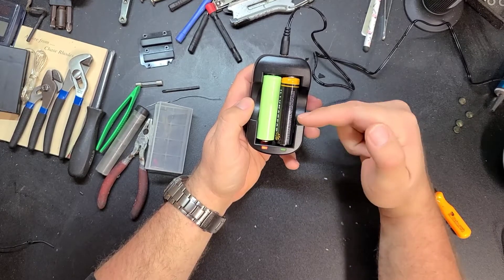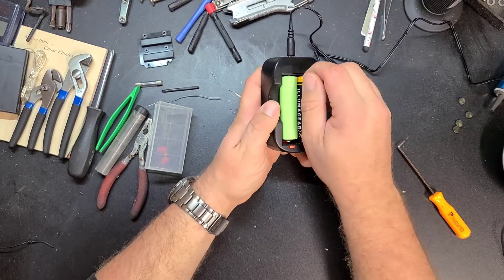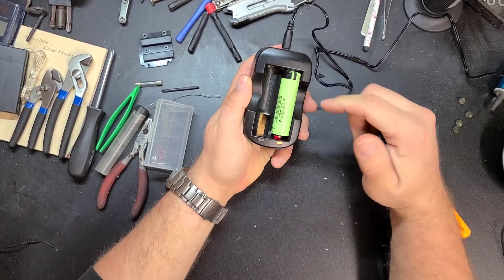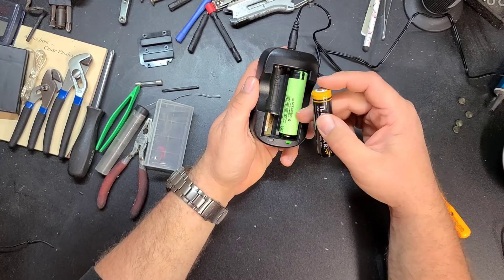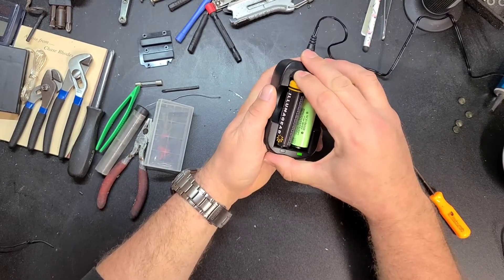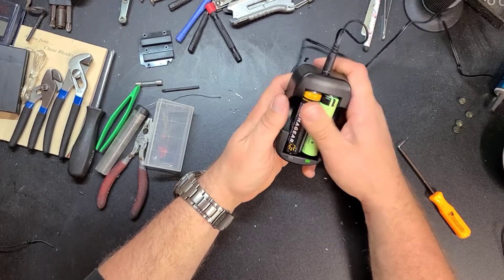Even switching back and forth — same deal. That one said it was charging over here, was green over here, and this one said charging over here and it's red-green over there and says it's charging over here, and then it completely cuts out. I don't understand why it does that.